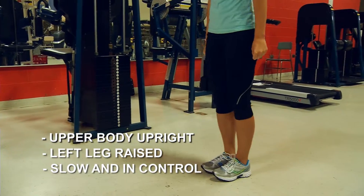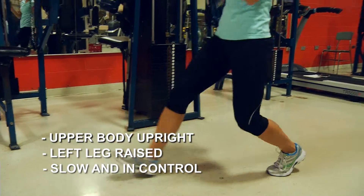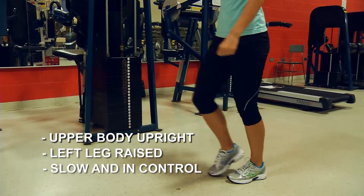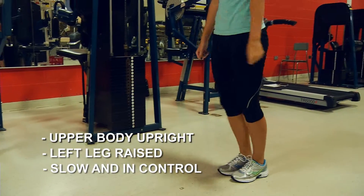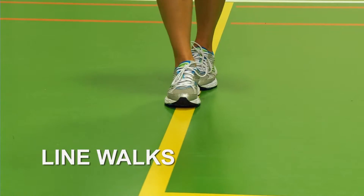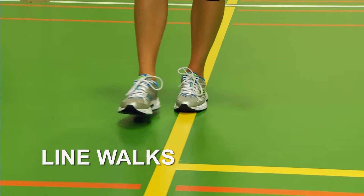Raise your body back to a starting position, then alternate legs and begin with your left leg stepping out forward. Work to complete five reps each leg, and then try to increase from that point on. Another exercise is line walks.